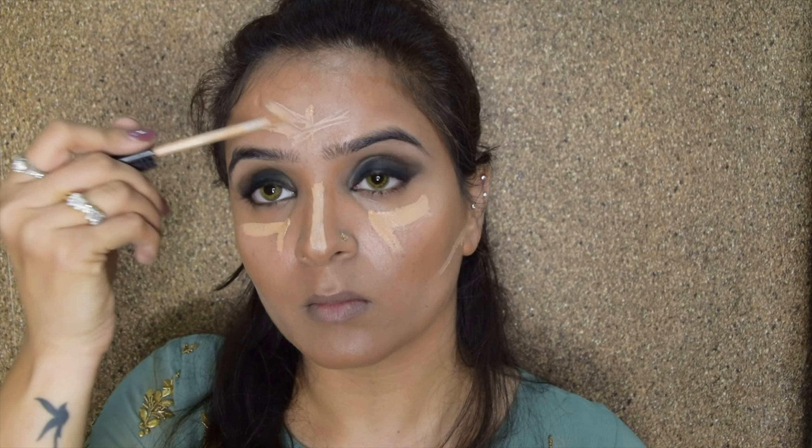We'll go over with the foundation, which is going to be my MAC Waterweight Foundation. You can pick any foundation that suits you, and because it is the wedding season you need a long-wearing foundation. I'm just going to stipple it throughout. While stippling around your hairline, make sure you take it inside the hair so there are no blank patches, and of course never forget your neck.